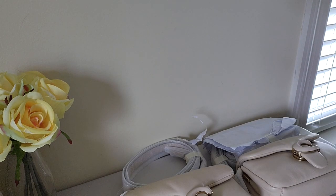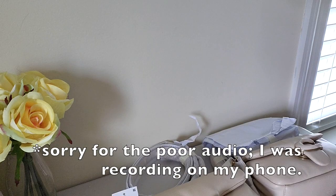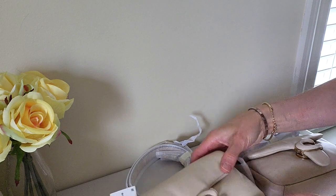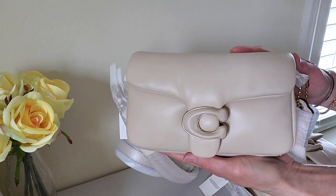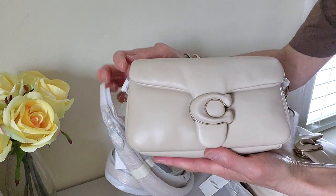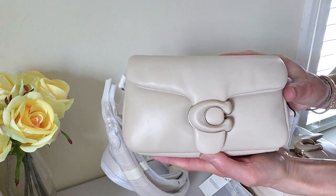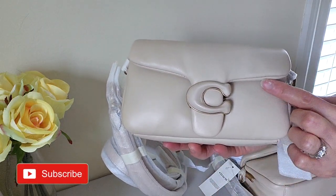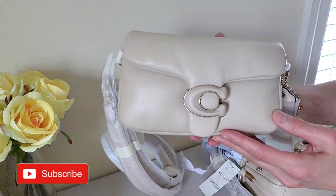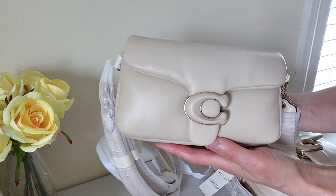I just wanted to do a quick video to give you guys an update on my Coach Pillow Tabby. So I placed an order for an exchange, so I still have the original one. This is the one that I thought was defective. If you look at this one, it looks like this side is a little bit higher than this side, and the stitching is more visible on this side. I like symmetry, so this one was really bothering me.